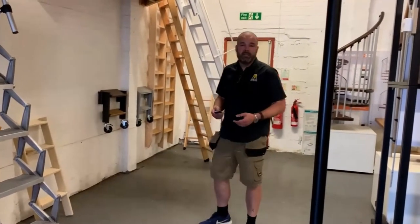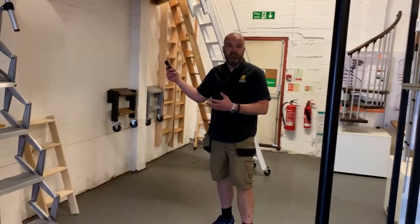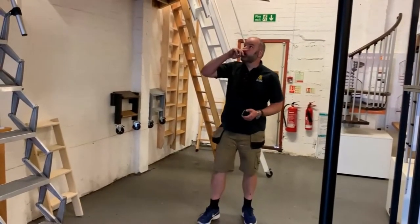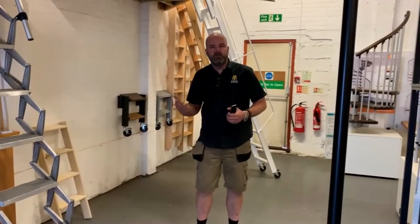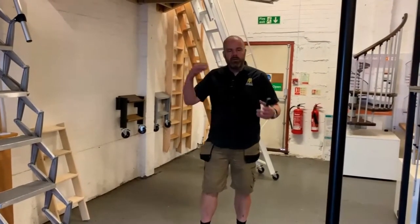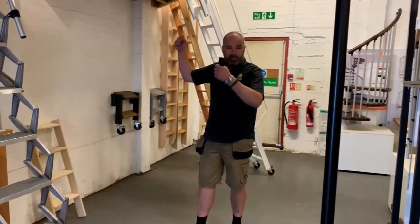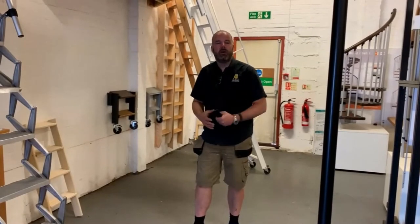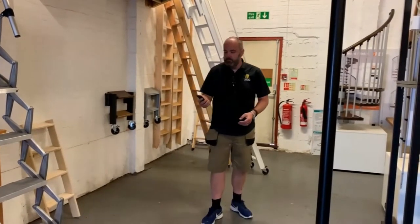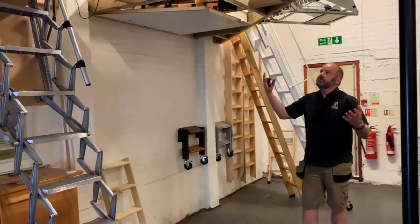Hi, we're here today at the Loft Centre to have a look at a Skylark electric loft ladder. Skylark make two different electric loft ladders: one that's fully automatic — this one — which completely unfolds by itself, and they also do another one that you manually open but the lid comes down automatically from remote control. You get a remote control, you push it and it will start to open.